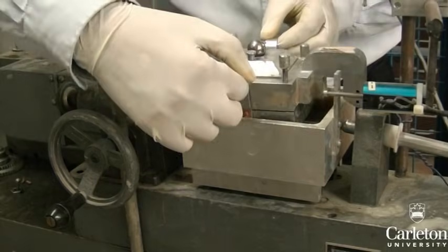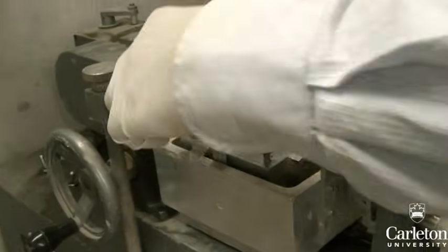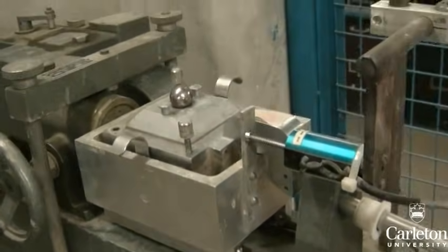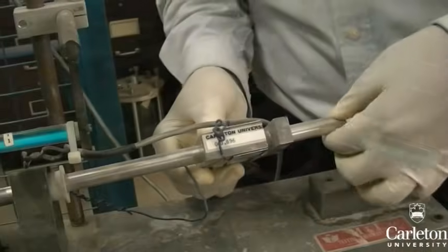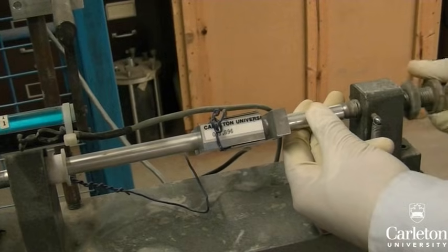Use the two handles to lift the testing box and place it in the larger shear box. Remove the screws holding the two halves of the testing box together — note that the top half is now free to move around. Mount the load cell between the shear testing box's hook and the brace at the end by adjusting the screw.